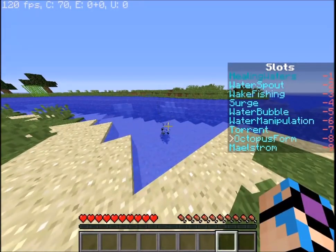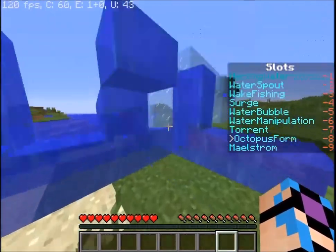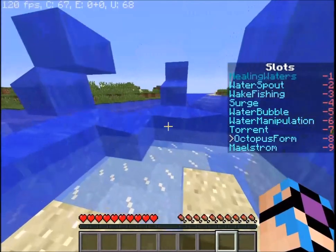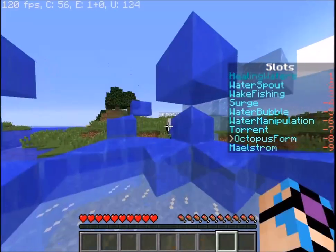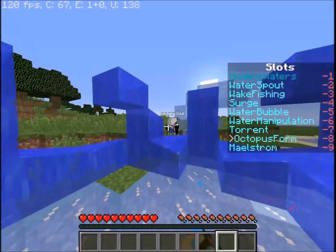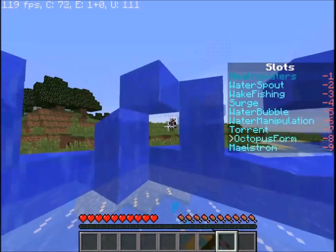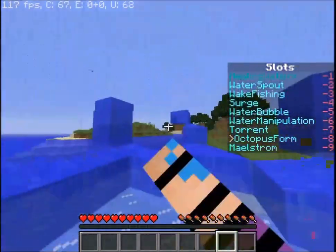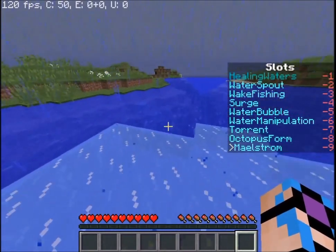Next we have octopus form. Left click a water source block, hold shift, and tentacles appear around you. It'll also turn water blocks you walk on into ice. Left click to attack. This one has a lot of melee damage — good for when you're surrounded by many mobs and need to keep enemies away. It requires close range, but it does decent damage. Just release shift when you're done.